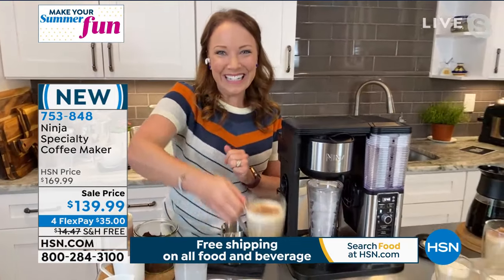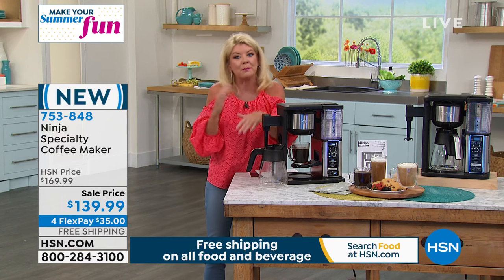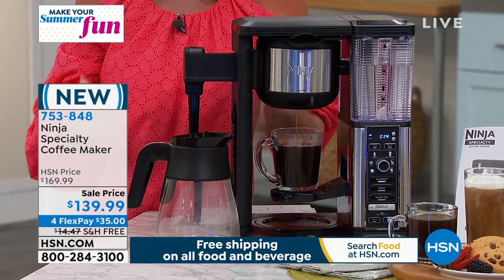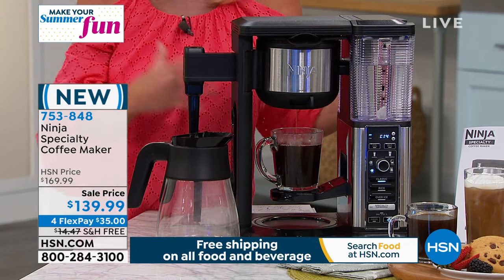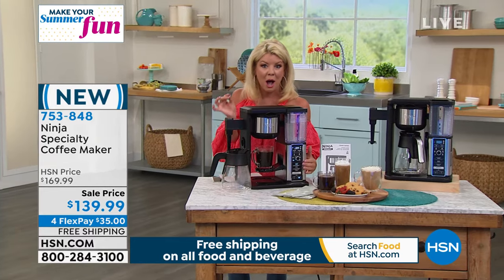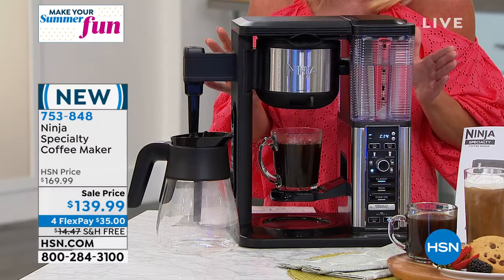That looks delicious. Most of your specialty coffee makers out there that do have a frothing mechanism and can do cappuccinos and iced coffee are really, really expensive. And a lot of times they don't even make just regular coffee — you're buying it just for those specialty features. What I love about this is that it's everything all in one. It couldn't be simpler to maneuver. Everything is right there — a push of a button. A quick cup of coffee in a matter of seconds, freshly brewed. I wish you could smell what I'm smelling here.